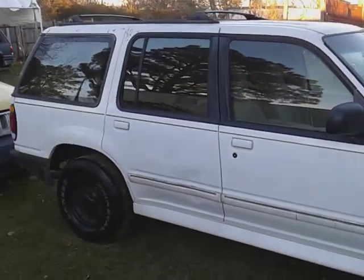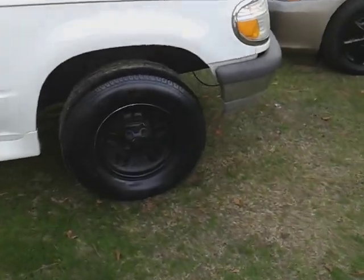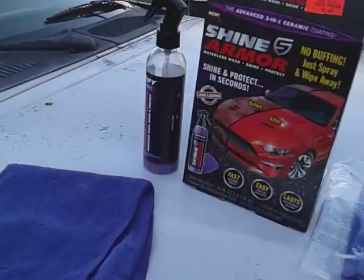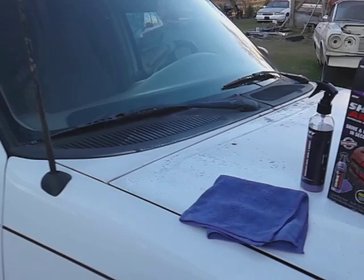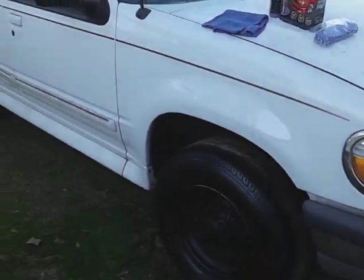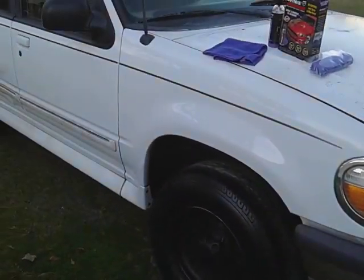Welcome back to the channel. In this video, I'm showing you guys this is good for fast wipe downs with the Shine Armor. Right here guys — especially when it's cold. Like I said, today I had like 35-40 degrees and you want something to wipe your car down fast. It ain't tight here y'all.